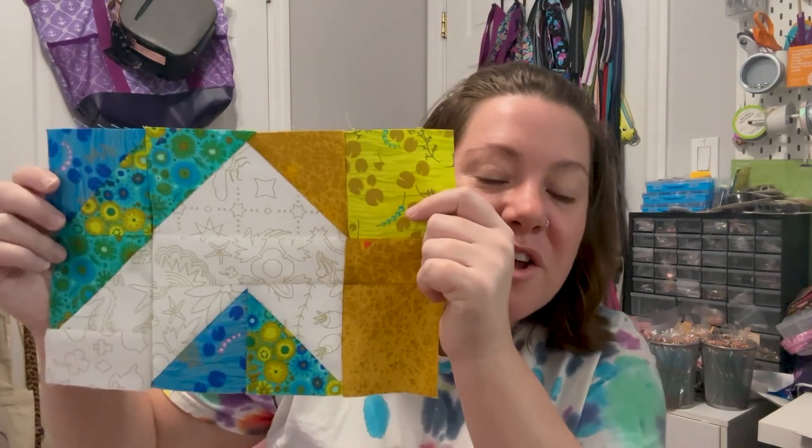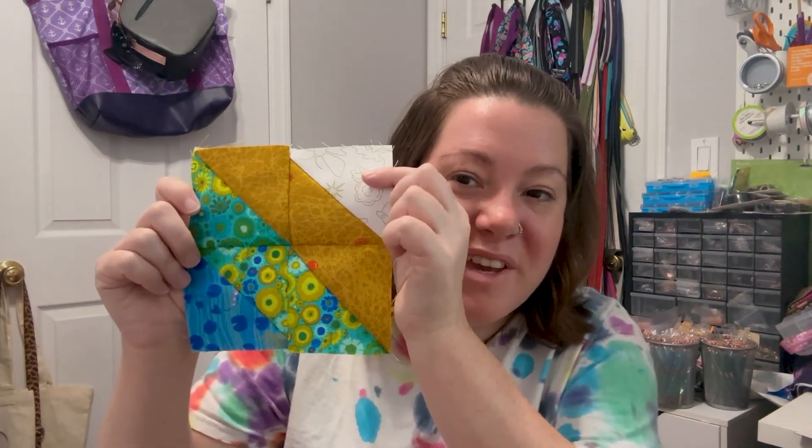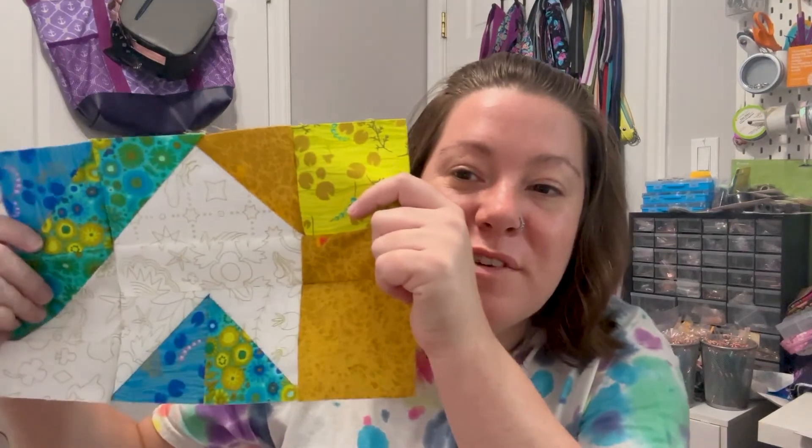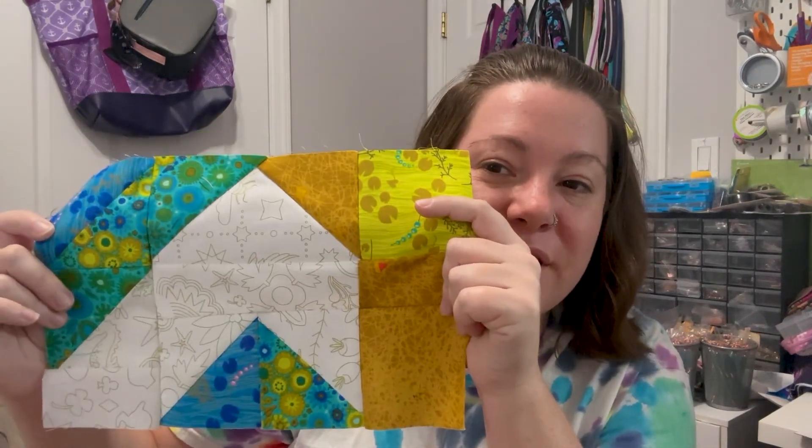We just finished up month four. You should have two sections of 4A and two sections of 4B. I am in love — this is one of my favorite sections so far. Just all the different colors in it are so beautiful. Let me know what you think about your colorway and if you're having fun, and I hope to see you next month. Thanks!